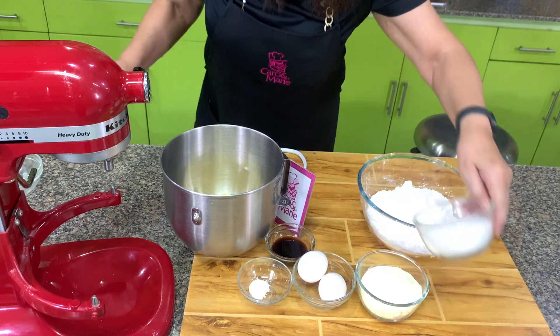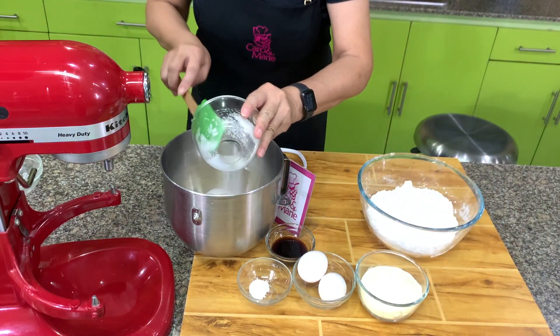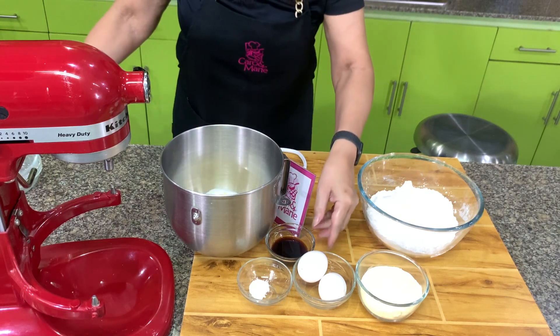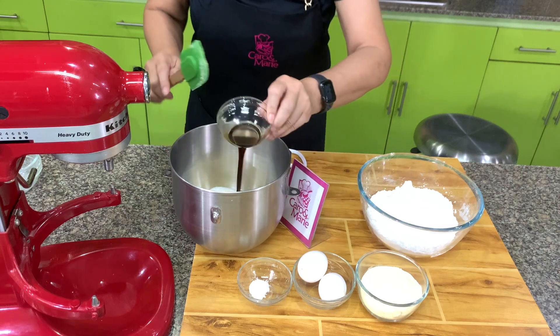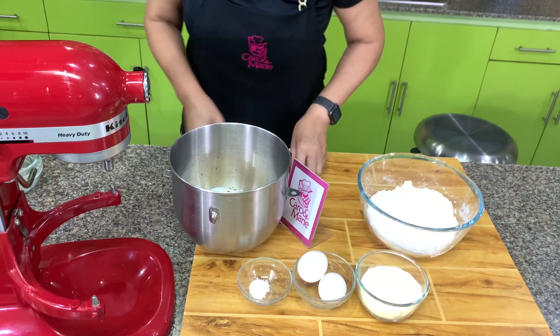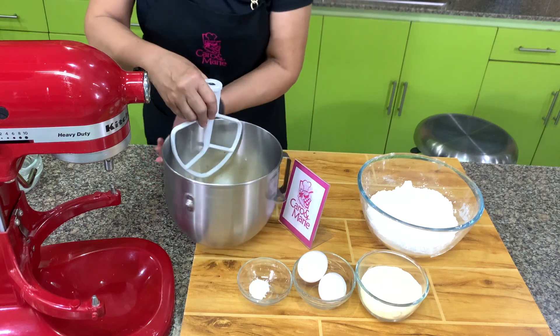And then you have sugar. I will add in the vanilla. We will cream this for about three to four minutes.